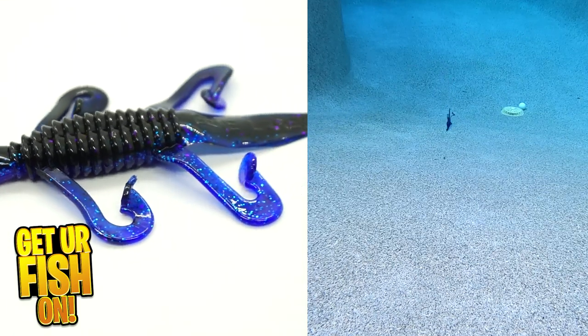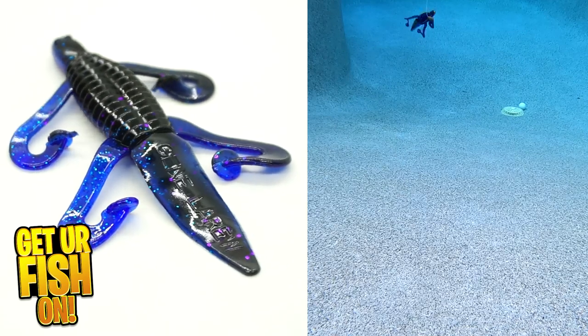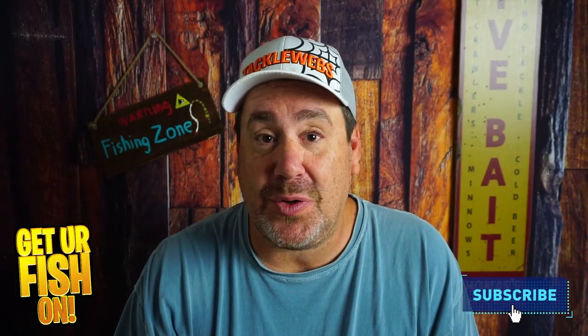For more information about this product or to purchase one on my Tackle Warehouse affiliate, please see the links in the description below. Thanks for smashing that like and subscribe button — I really do appreciate it. Remember, take a kid fishing, get your fish on. I'll see y'all soon. Cheers.